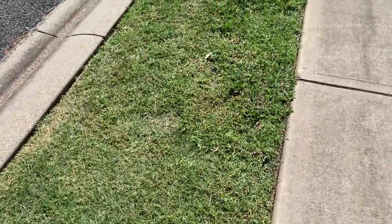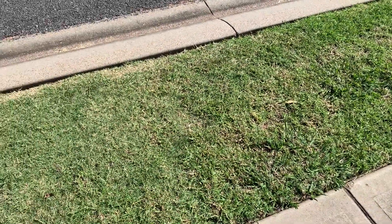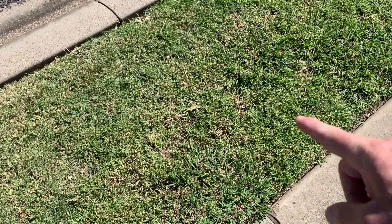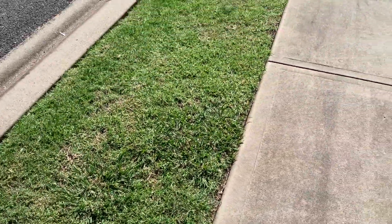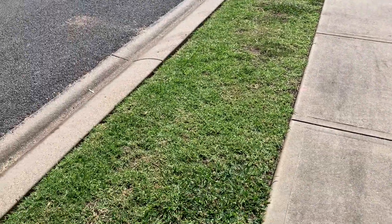I know that this really only works for common couch — the Australian-born varieties like Wintergreen, Windsor Green, and Greenlees Park. I'm going to stop it about here because then it does just go predominantly kikuyu and at the moment I just want to leave some grass cover there for now. So this whole area in question is around about 32 square metres — a reasonable sort of experiment.